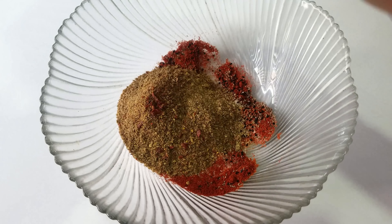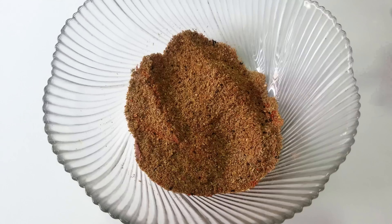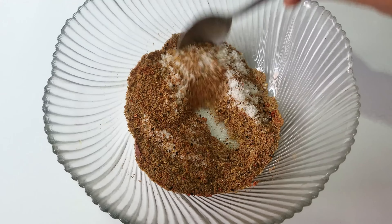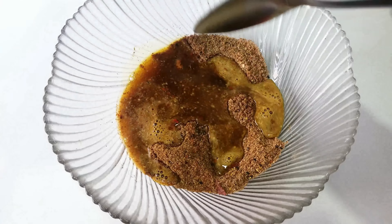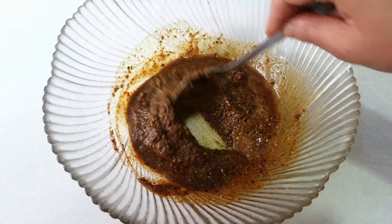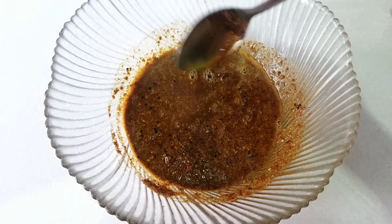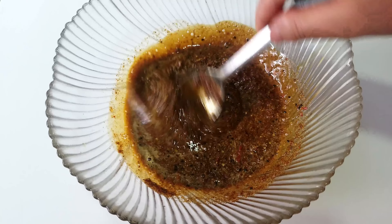Add and mix well. I have to mix the sauce in a little bit and add more sauce. If you add more sauce, put some sauce in and then mix it. You can also mix any additional sauce in at this stage.